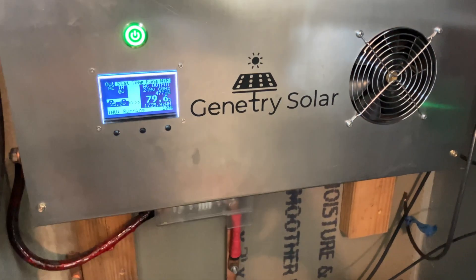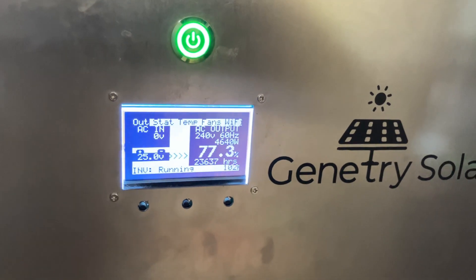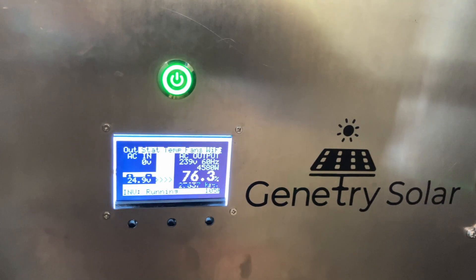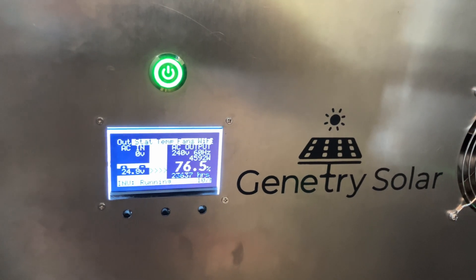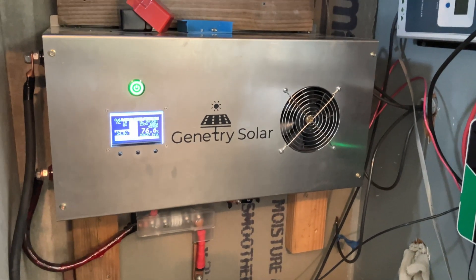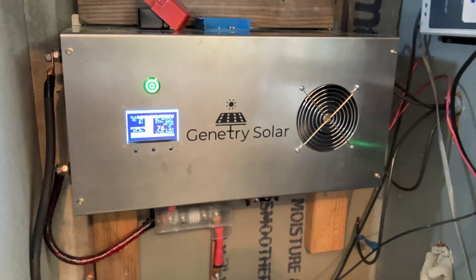No problem. You can see it's at almost 80%, so there's a lot coming out — over 4,600 watts. So the Sun Gold Power just wasn't big enough; it could do 4,000 watts, but as you can see that dryer is taking almost 4,600 watts. So I needed to get a bigger inverter. There's nothing against the Sun Gold Power — it can surge — but you can see that's not surge, that's running usage at 4,600 watts.